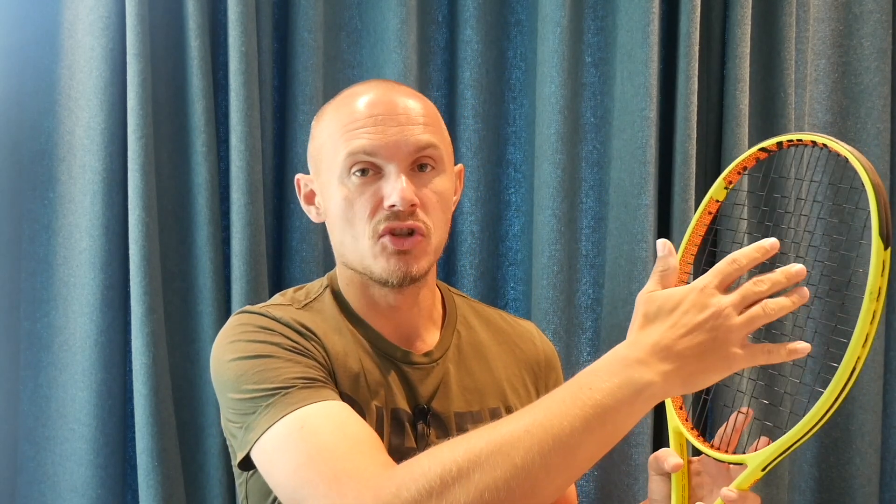Sometimes the sweet spot becomes more towards the top of the hoop than the sides, so you have a bit more forgiveness hitting higher. But overall, anything towards the edges of the frame — which is where most people miss-hit — is going to be a little bit of a problem. That's one issue I can see with this racket.